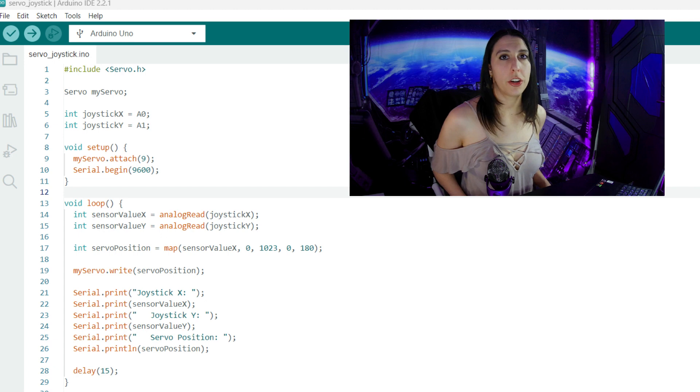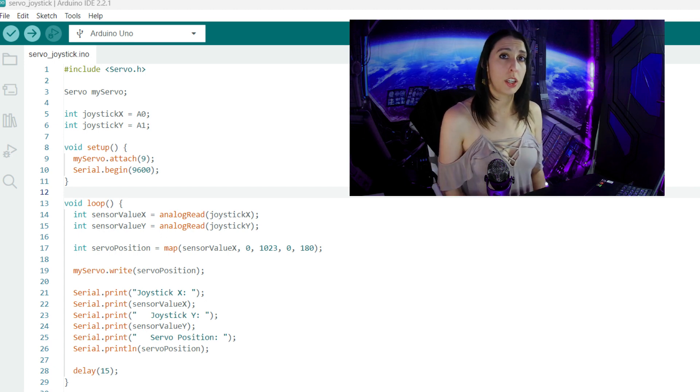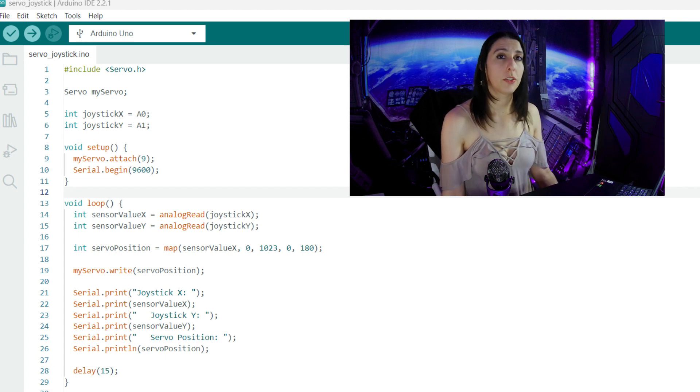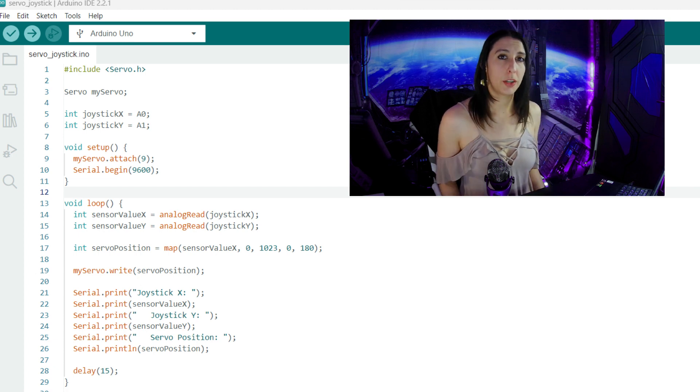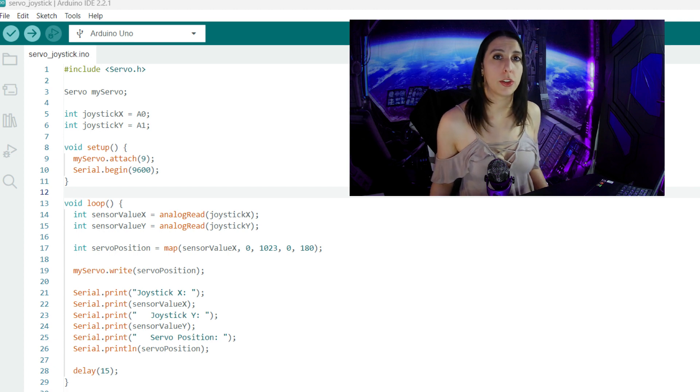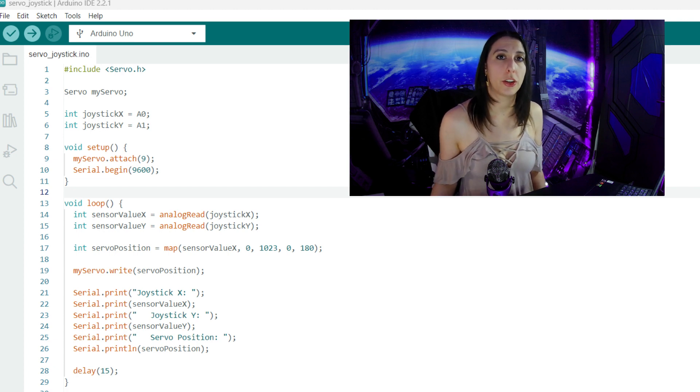We're going to use the serial monitor to print out the joystick and servo positions, just for funsies. In the loop we use the sensor value X and Y variables to read in the state of the joystick. Then we use the servo position variable to map the X value to the servo position — 0 is mapped to position 0 and 1023, which is the max X value of the joystick, is mapped to 180 degrees for the servo.